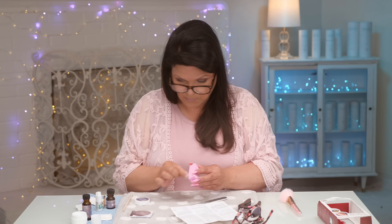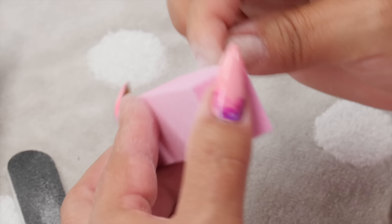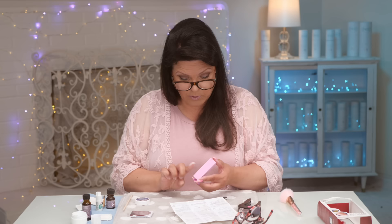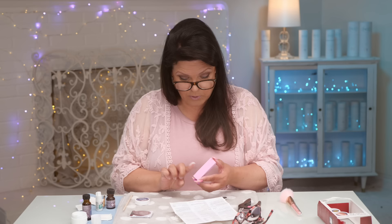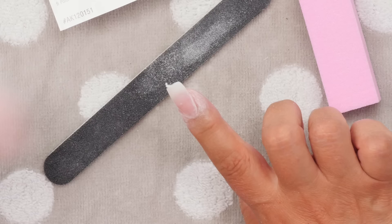The instructions say to use the Kiss white buff block to smooth and finish, then polish and go. This one is actually pink but that's fine — it's spongy, which means it's a finishing block. You cannot shape and sculpt nails with a spongy block, so this one is definitely for smoothing and finishing just before you polish. There's no oil included in the kit, so I would oil this up before you polish. If you're going to gel polish, just remove the dust at this point. You could polish this nail just as it is with the rough finish.